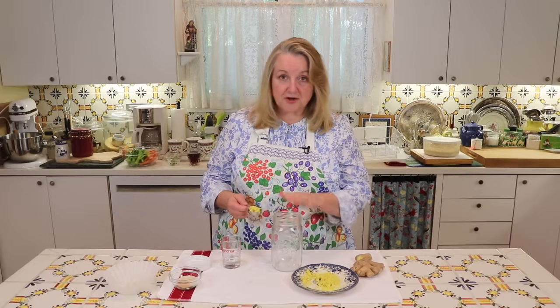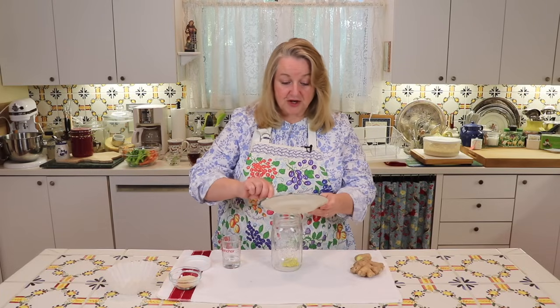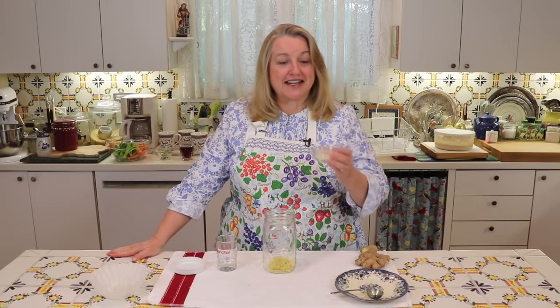The next thing you're going to want to do is get a jar, about a quart size, and go ahead and put this ginger right into the jar. Then add in your one tablespoon of white sugar. Don't worry about this sugar — the reason we're adding it is to help feed the yeast and the good bacteria that's going to help ferment the ginger.